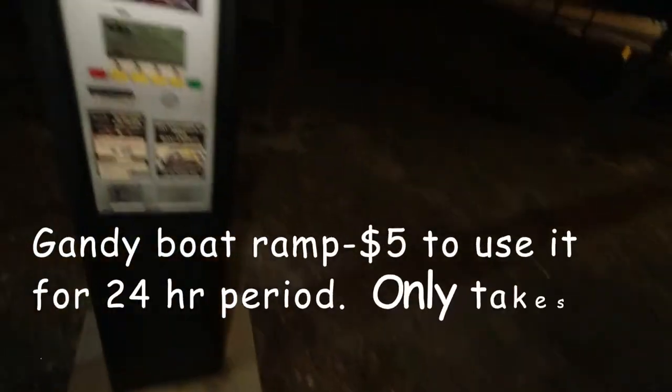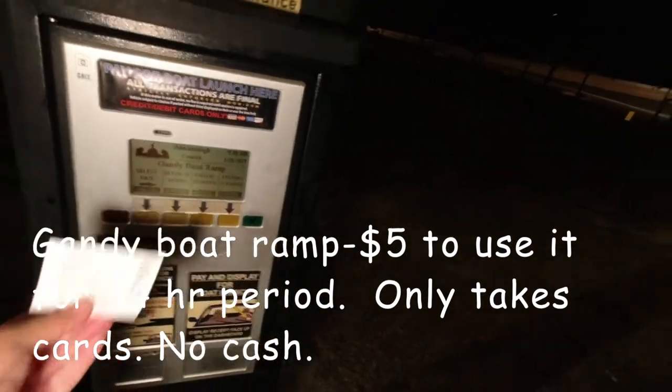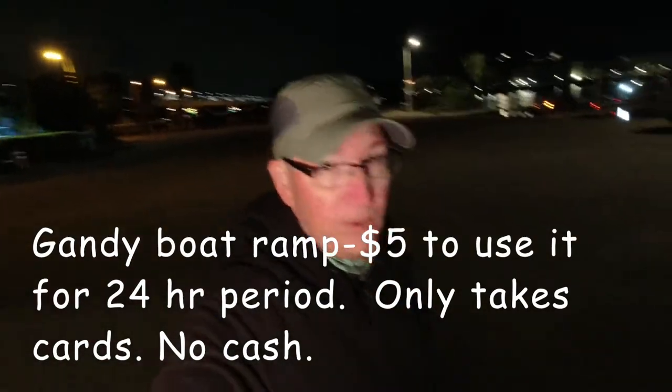Don't forget, when you go to the Gandy ramp, you have to pay. Slide your card in — $5.36 — put it on your windshield. Maximo is free, but here it's five bucks. It's worth it though — it's a great ramp.